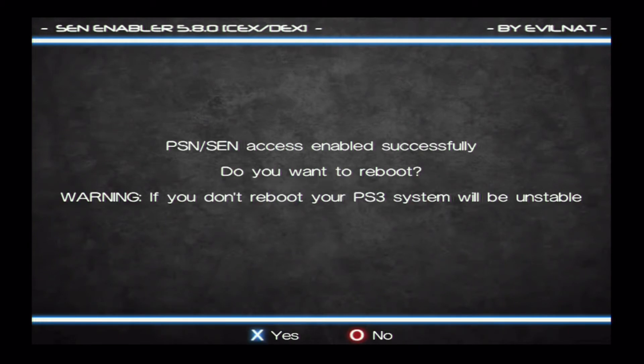Okay guys, there you go. As you might have heard, my PS3 just beeped. It'll say PSN/SEN access enabled successfully. Do you want to reboot? And it'll say warning, if you do not reboot, your PS3 system will be unstable. So make sure you click yes to that step. Your PS3 will beep yet again confirming that it'll shut off.